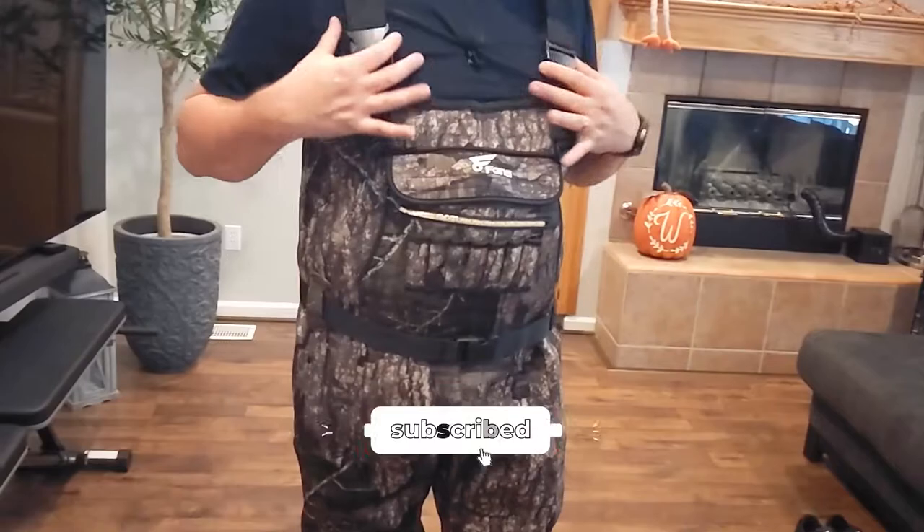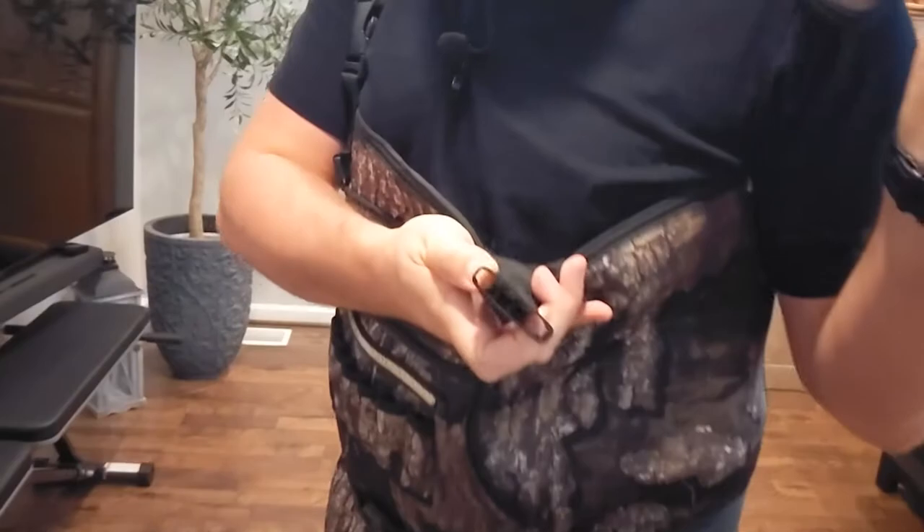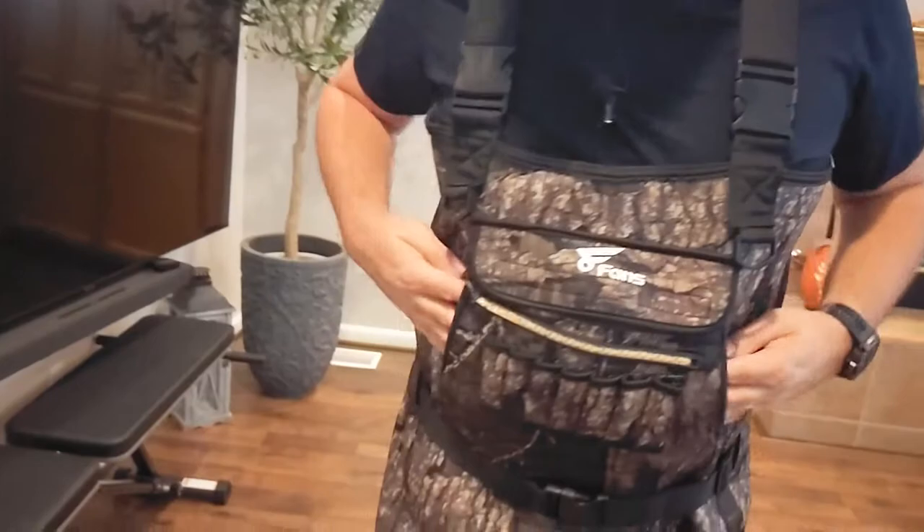As you guys can see they go all the way up to my chest. Definitely make sure you read the sizing chart to get the right size. They've got nice snap buckles on the top — very easy access — with awesome neoprene shoulder pads.